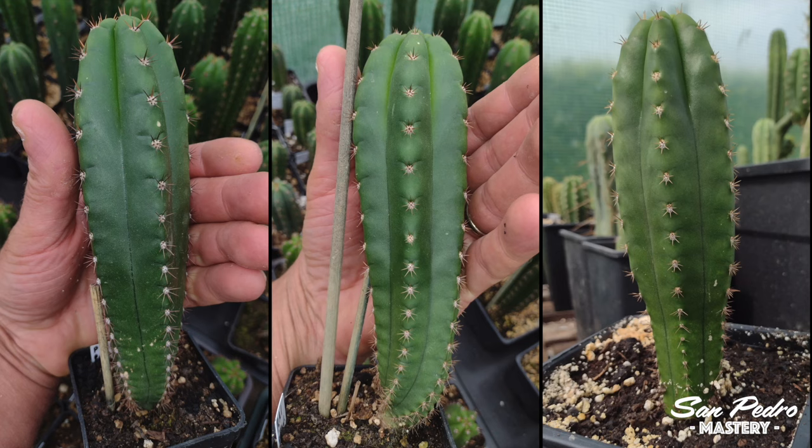Now you can see a few older plants — Pachanoi × Pachanoi, also grown without grafting. These are 2 years old, and as you can see the proportions are superb. Julien says that these plants were repotted way too late and they could have been much bigger.